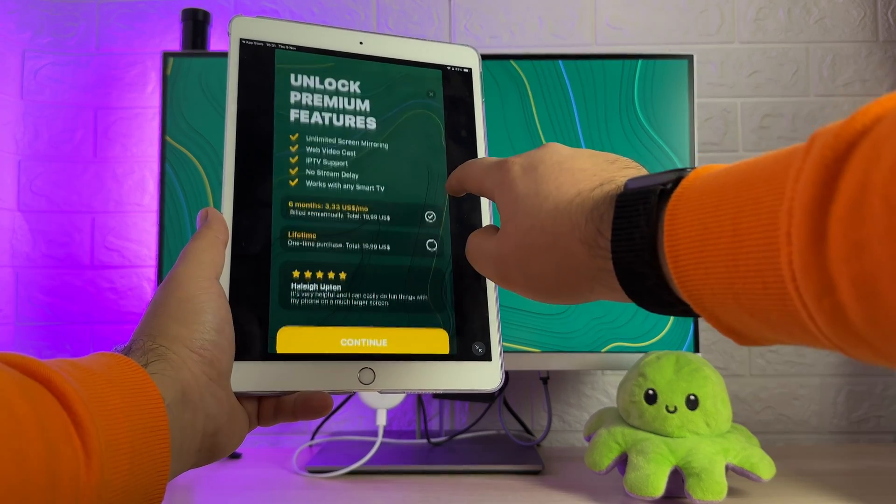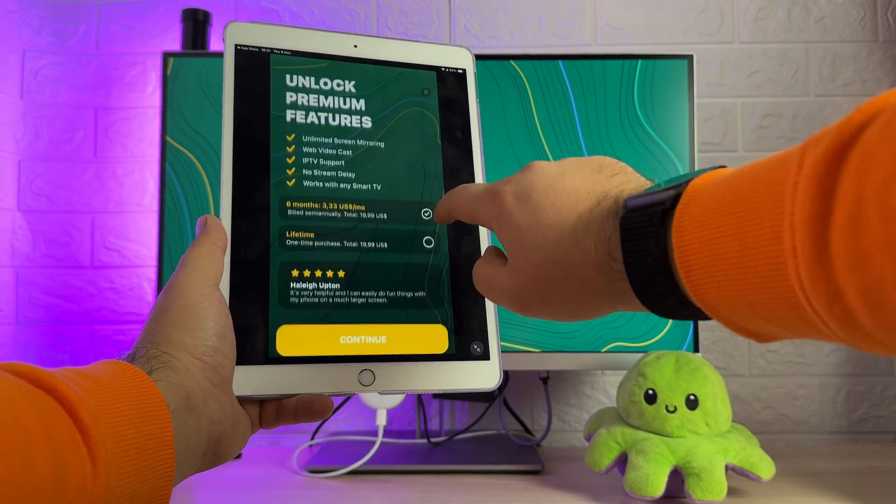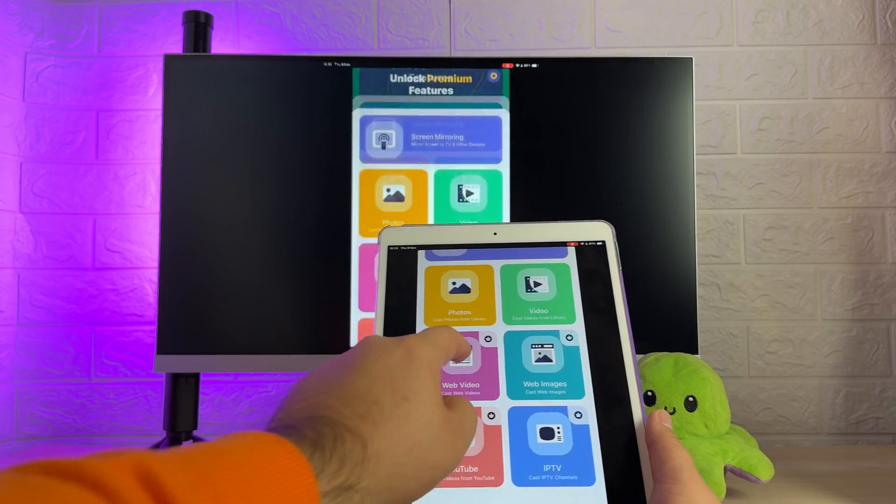The next app is Screen Mirroring: Smart View TV. It has some downsides compared to DoeCast, such as not being able to enable sound in the free version, but it's definitely usable. As you will see, the setup process is unnecessarily convoluted. We'll try the app out right now.